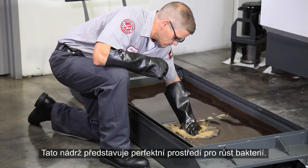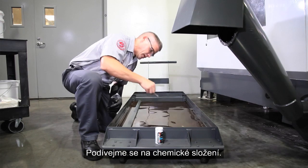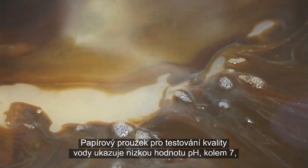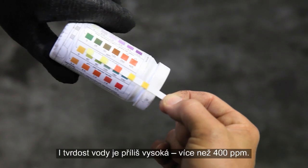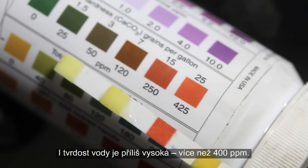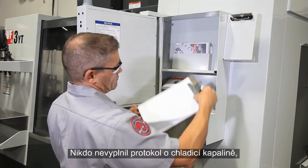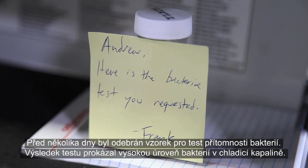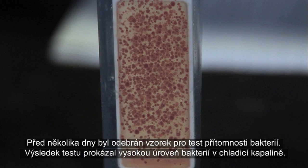This tank is supplying the perfect environment for bacteria to thrive. Let's check the chemistry. Our water quality test strip shows a low pH around 7, probably because of the stinky bacteria feeding on the tramp oil. Water hardness is also too high at over 400 parts per million. No one filled out the coolant log, so we can only guess that this coolant has been topped up using hard tap water. A bacteria test sample was taken several days ago, and the test results show a high bacteria level in the coolant.